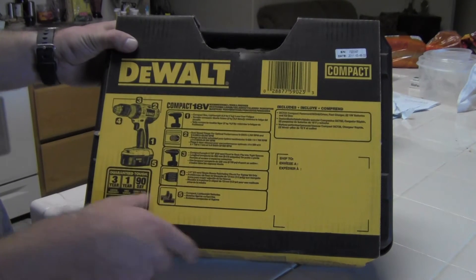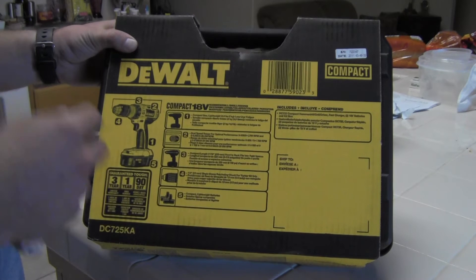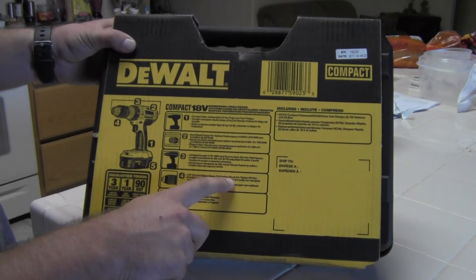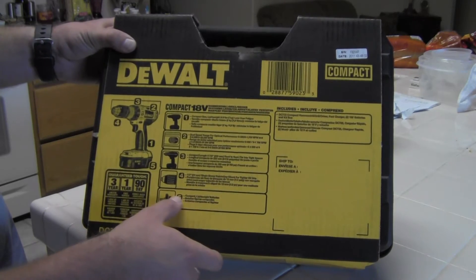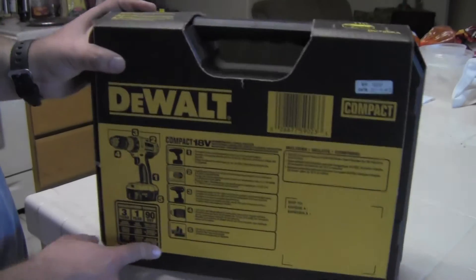That's a very good thing, by the way. It's got a half-inch single sleeve ratcheting chuck for tighter bit grip — that's actually a very good thing. And of course it comes with compact, lightweight batteries.